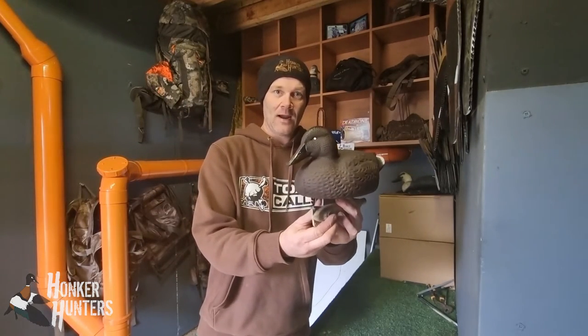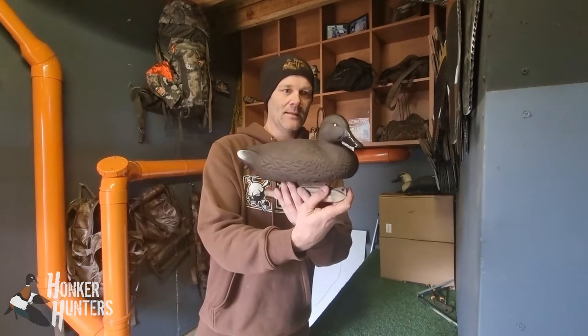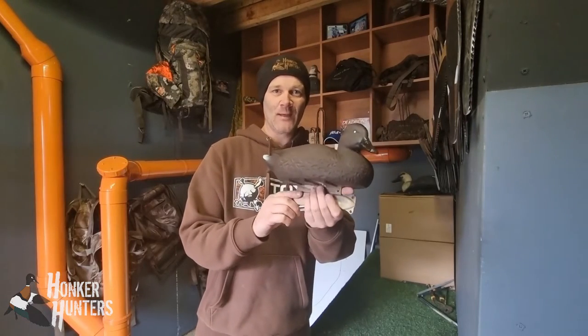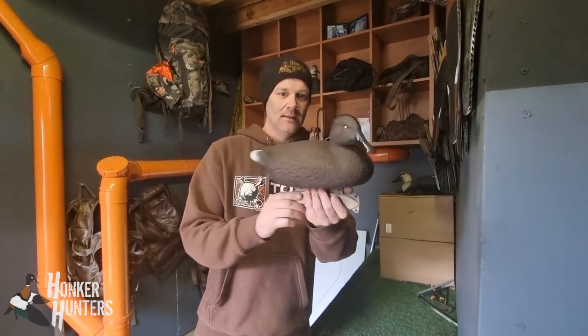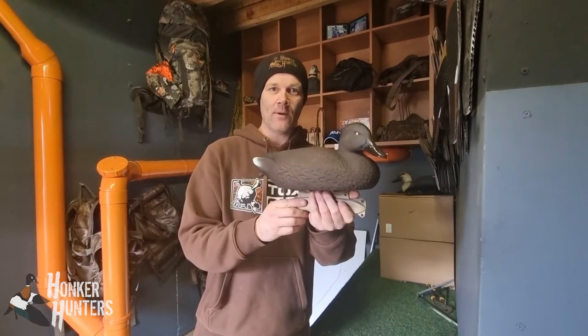So to me, that looks like a nice Australian hardhead. And hopefully that'll attract some more of those bad boys — F-18s just whizzing into the decoy spread. There we go — Australian hardhead. Hope you enjoyed that one.